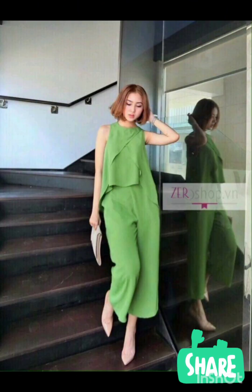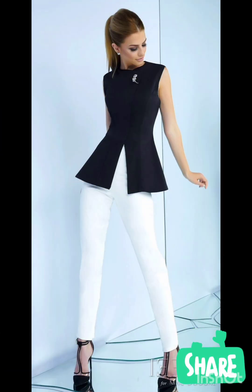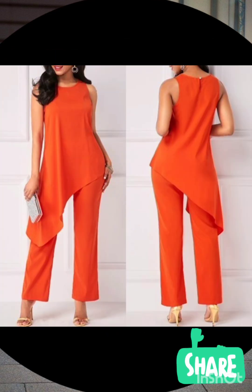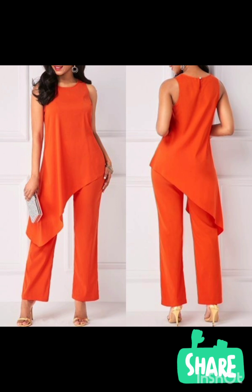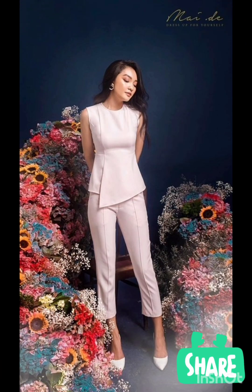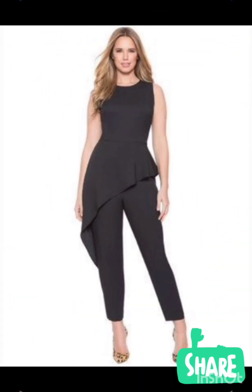Consider a sophisticated bodycon dress with subtle western-inspired details. Opt for a knee-length or midi bodycon dress in an elegant fabric like lace or crepe. For less detailing, choose a bodycon dress with a western-inspired pattern — this adds a touch of femininity and refinement to the overall look.